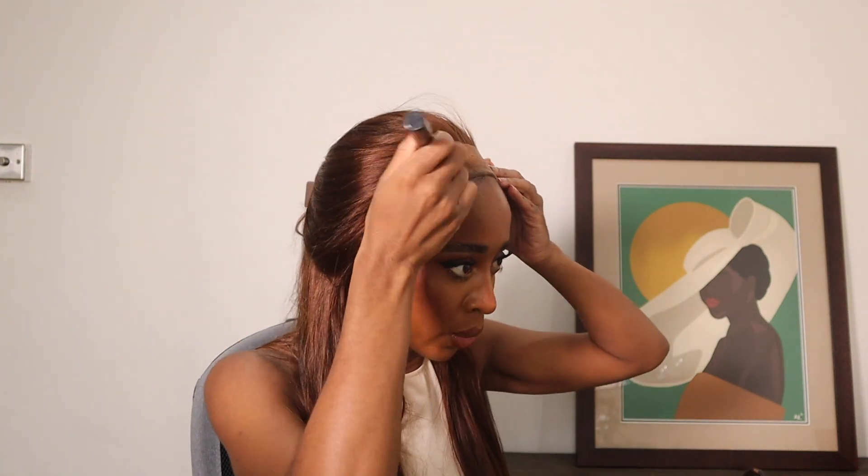It's a step I always miss and I've missed it again — put some foundation that's a similar color to your skin on the lace, especially with this one because it's not really blending into my skin at all. Okay, now we're ready for the second layer.